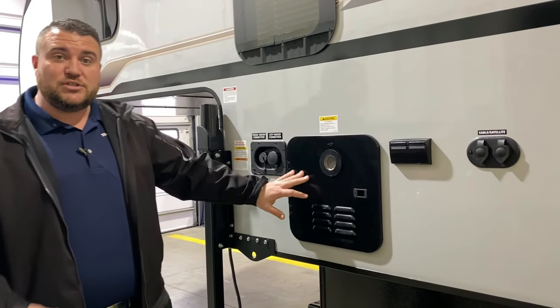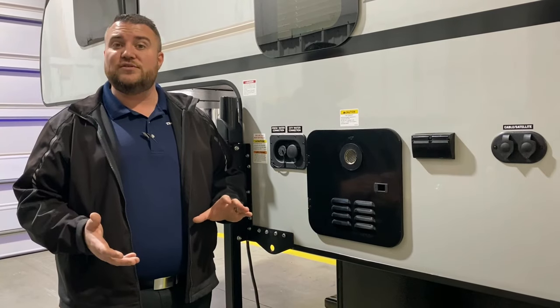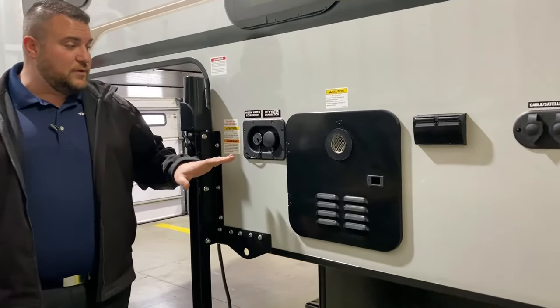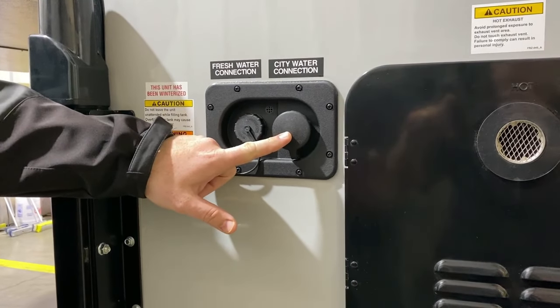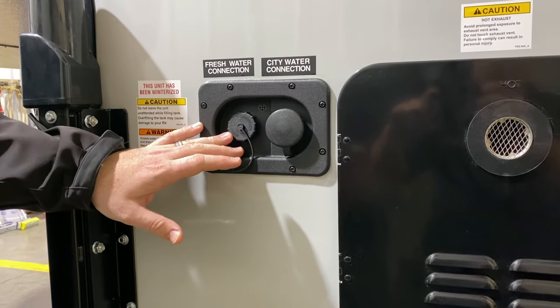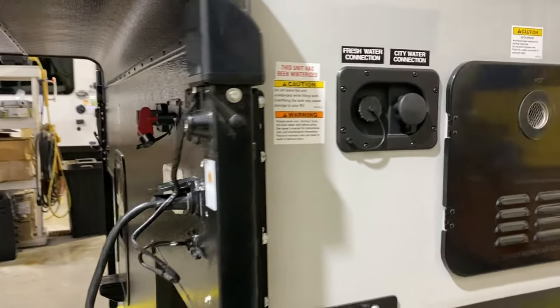We have your on-demand water heater, which is a tankless system. It is gas only, but way more efficient than what we've used in the past, so you're only using gas when you're running hot water. Up front here, we have your water fill station. On the right-hand side is the city water — if you're at a campground, you hook your water hose up right here and that'll pressurize your lines. If you're going to be dry camping or boondocking, you can fill up the fresh water tank, turn on your water pump, and use that water from your fresh water tank.